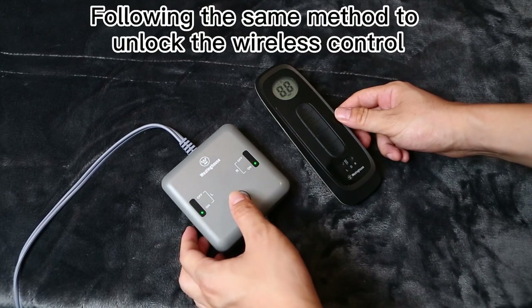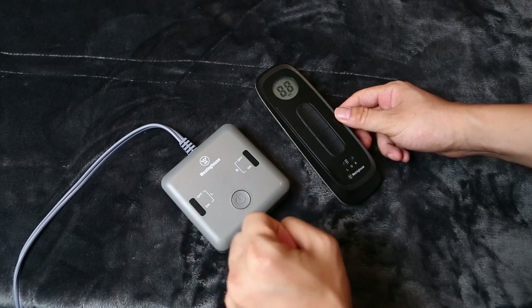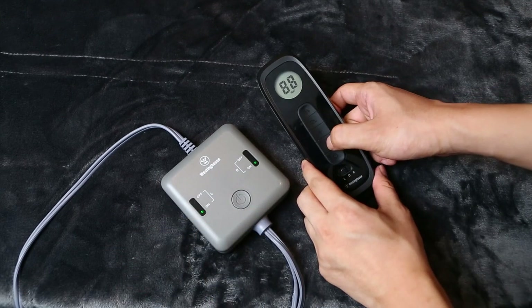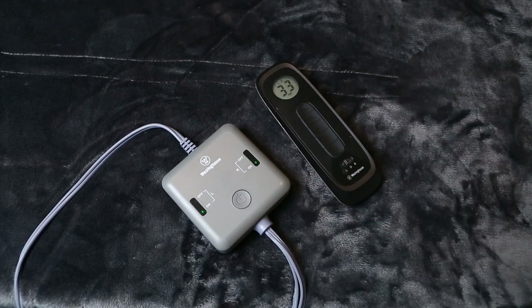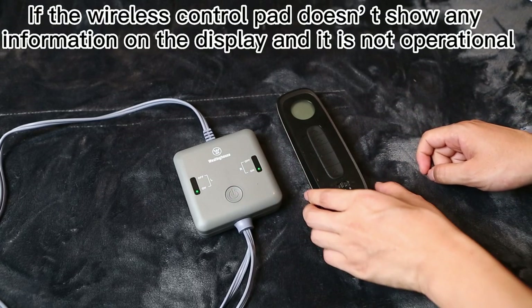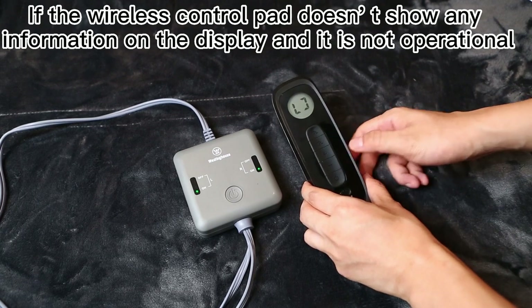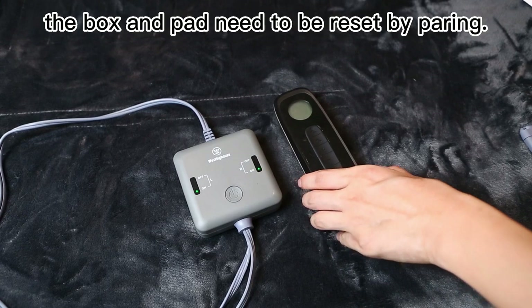Follow the same method to unlock the wireless control. Pairing: if the wireless control pad doesn't show any information on the display and it is not operational, the box and pad need to be reset by pairing.